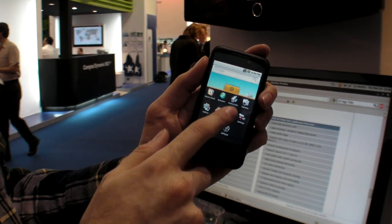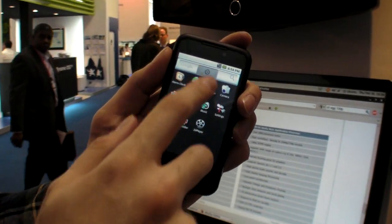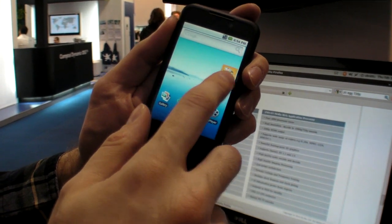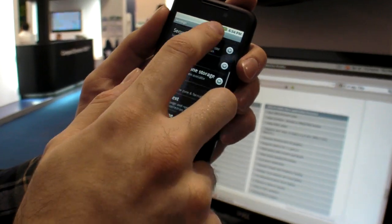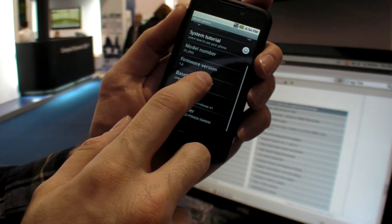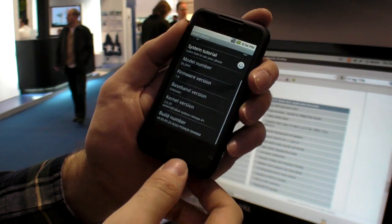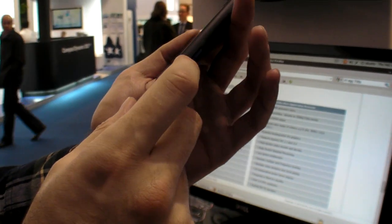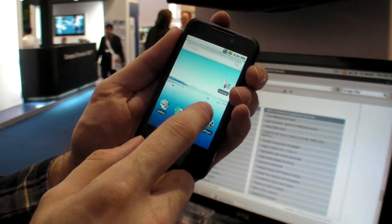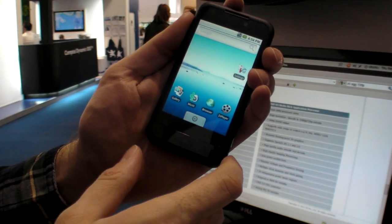It's a capacitive touchscreen, so it's very responsive and quick with a light touch. We can go into settings and check out the version of Android they are using — 1.6 right now, it's Donut. They call the model number ZEGG. This is a ZEGG. And if we go return, this is based on the menu.